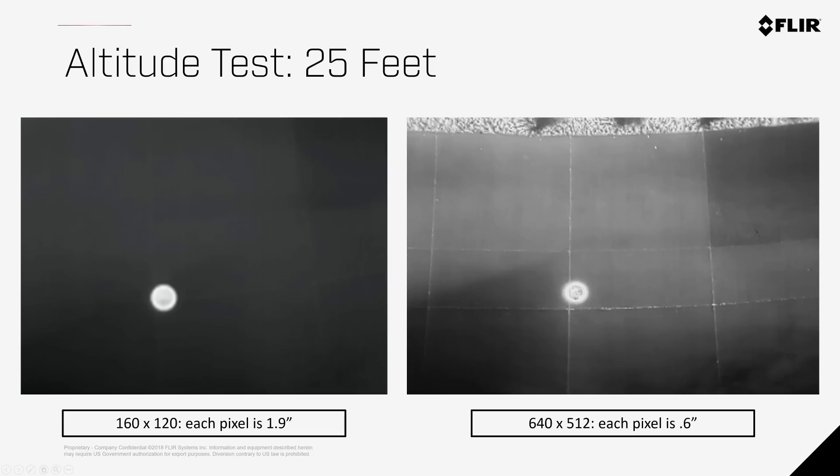At 25 feet AGL, the pizza pan is very noticeable in both images, and you can also notice the cracks on the pavement with the 640 x 512 camera.